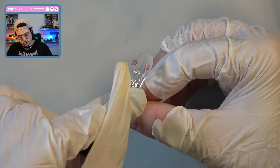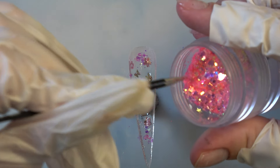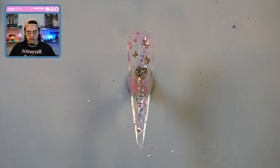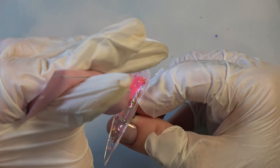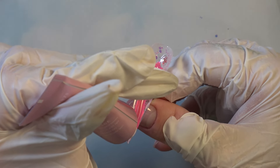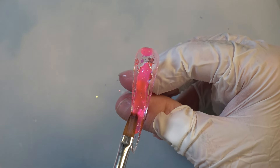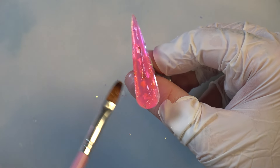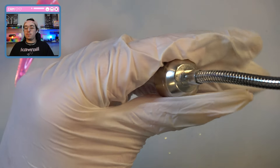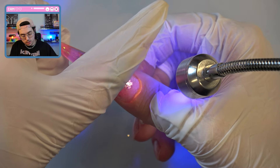I'll do another really thin layer of glitter, and then without curing that second layer we can put in our poly gel. I got everything laid. Let's prepare my mini lamp because I probably used too much — that always tends to happen. Yep, I used too much.